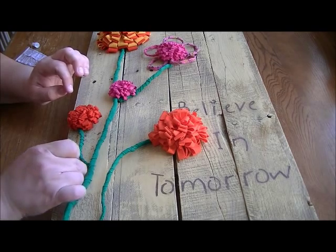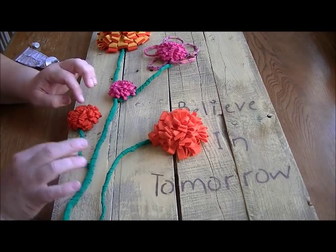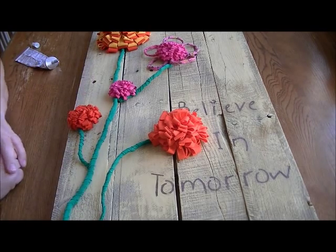It probably doesn't need a couple of hours, but just to be sure. There's my finished project — all that's left to do is hang it on the wall.